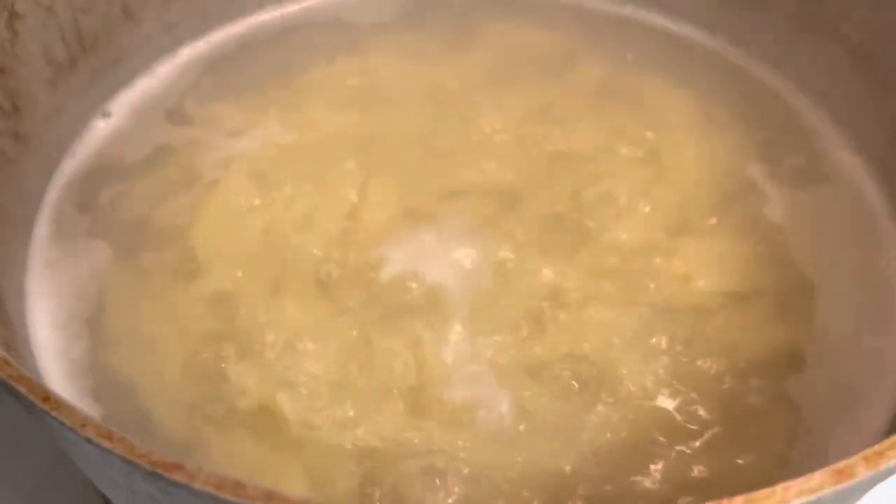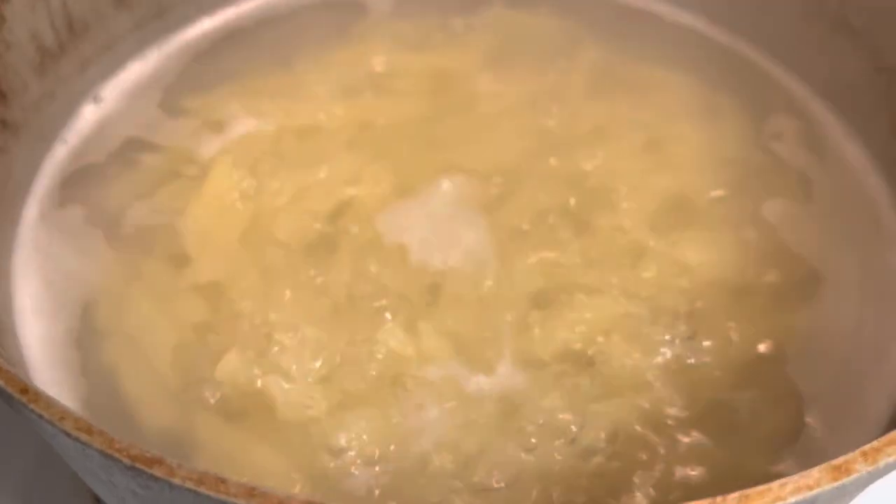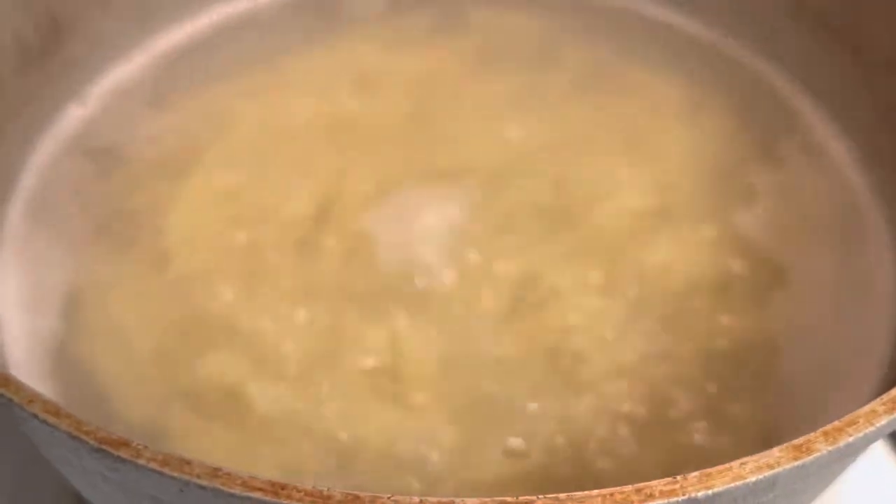First off, you want to get some water boiling where you're going to cook your gluten-free pasta, regular pasta, or your cauliflower. You're going to follow the package directions on your pasta. After you cook it, you're going to drain it and let it sit. Same with your cauliflower.